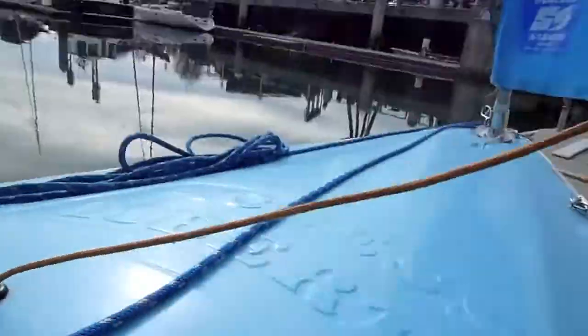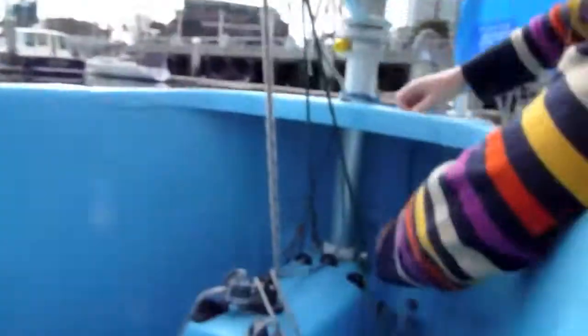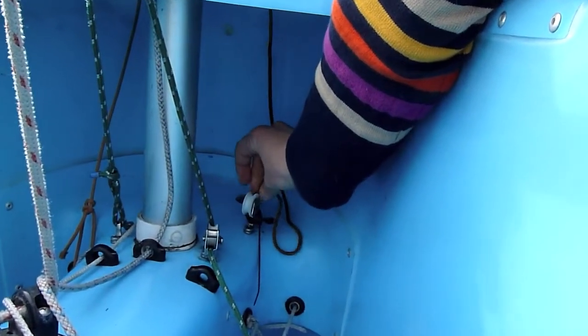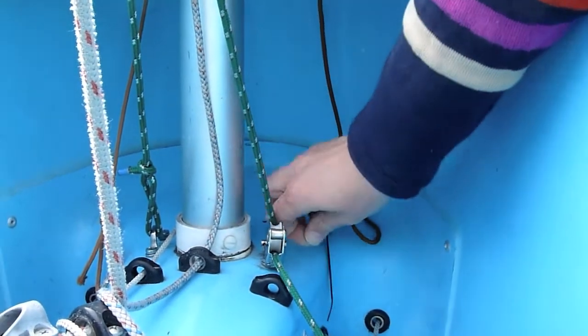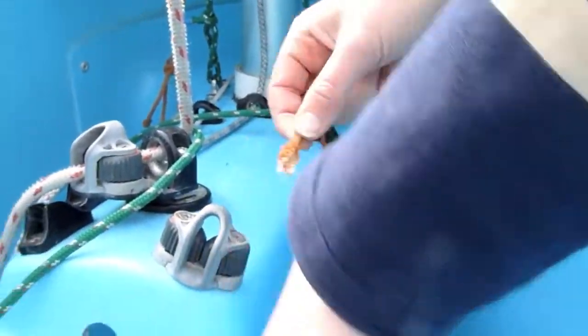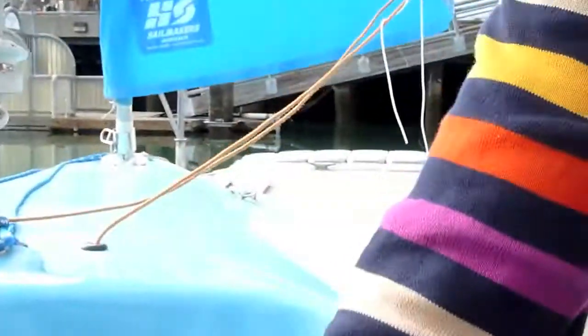There. And it goes back into the cockpit to this little hole here. It goes through this pad eye, through this pad eye. It's just all in line. Just make sure that all the lines you set up are kind of in a straight line. And in the end it goes to this cleat that allows you to fasten it and bring it up.